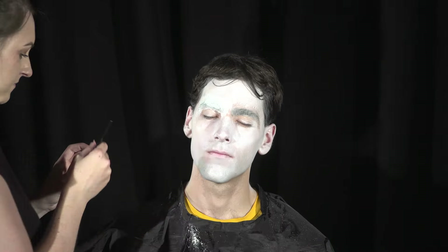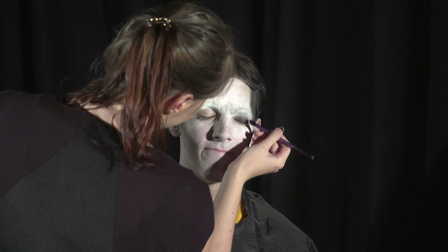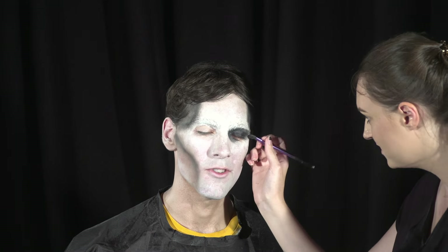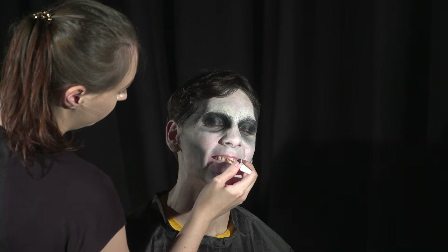This is definitely the easiest special effects character out of my whole series. Now with a black eyeshadow I'm contouring his cheekbones, his jawline, his temples. And just to make his eyes a little bit creepier, I'm also going to paint them with a black cream paint as well. I also did a little bit of shading under Josh's eyes just for those bags, as I really wanted this to be an over dramatic type of character.